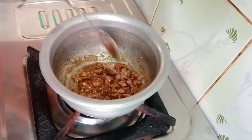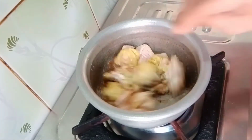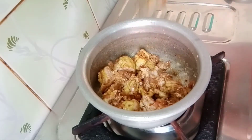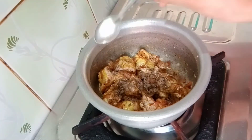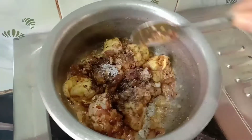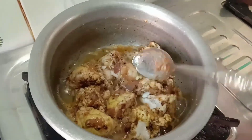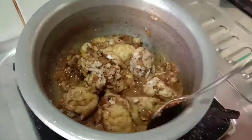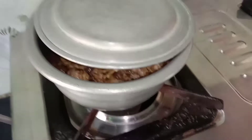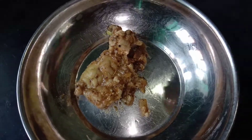When we cut the dough, we will add it lightly and mix it lightly. Mix it in a little bit, add a little spoon and add a tablespoon.